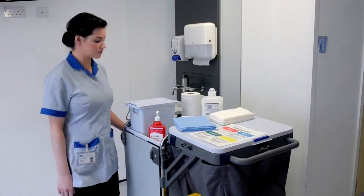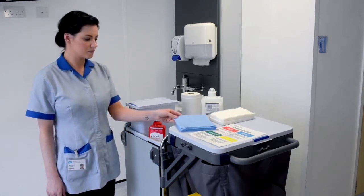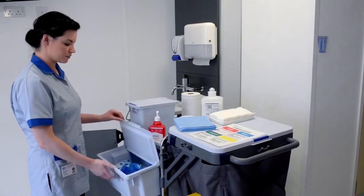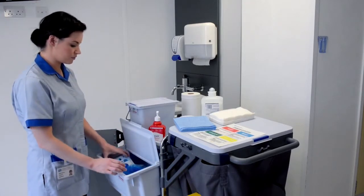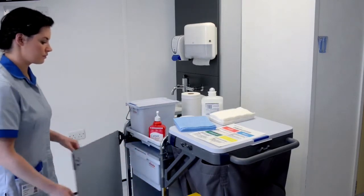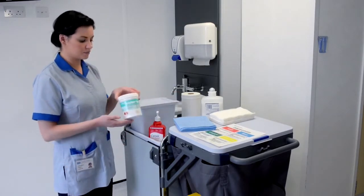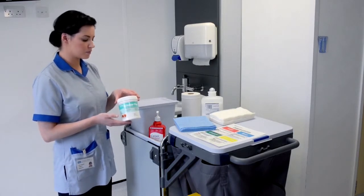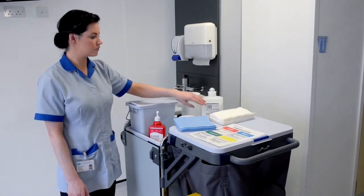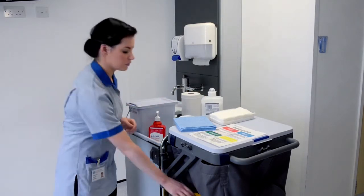The equipment required for the task includes a cleaning trolley, colour coded disposable cloths appropriate to the area being cleaned, colour coded disposable apron, and colour coded disposable gloves. Freshly prepared Actichlor Plus solution at a dilution of one tablet to one litre of lukewarm water, white disposable roll, hand towels, liquid soap, hand sanitising alcohol gel, and caution cone.